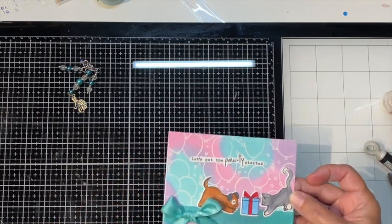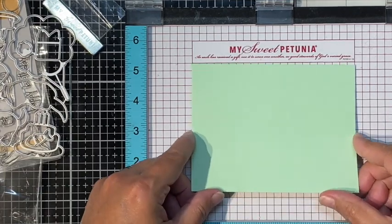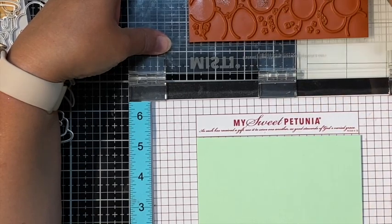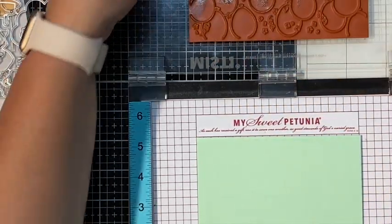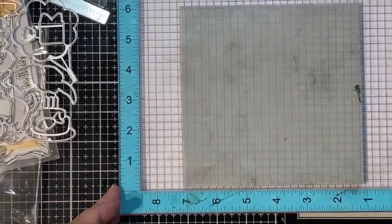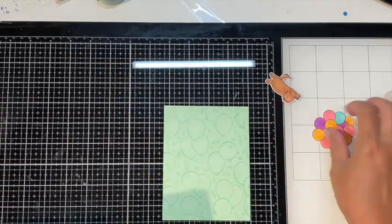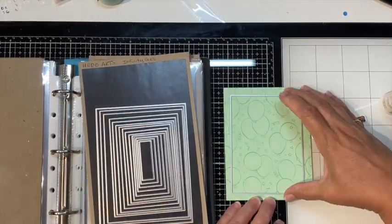Card three is going to be a shaker card and it gave me fits. I inked it up the wrong way at first, so I left that footage in. I'm doing tone-on-tone because I wanted to use the light mint ink cube that came with the kit — I had light mint cardstock from Cards of Life that matched it really well. I redo it in the right orientation and take out my Infinity rectangle dies from Hero Arts to make a frame.